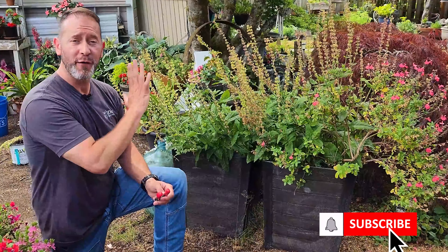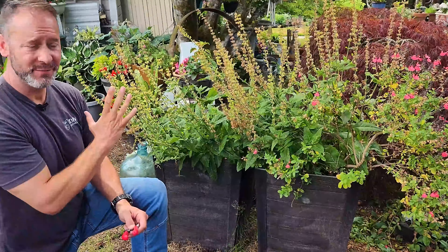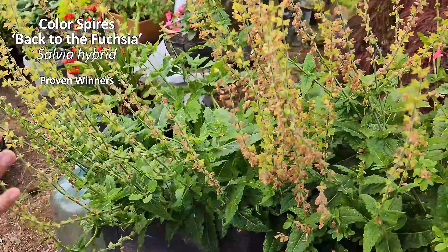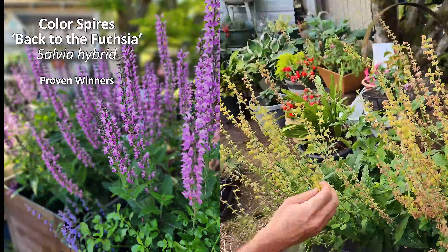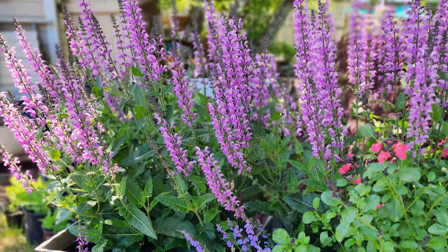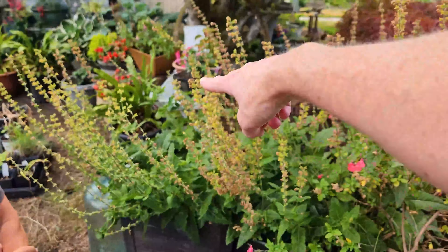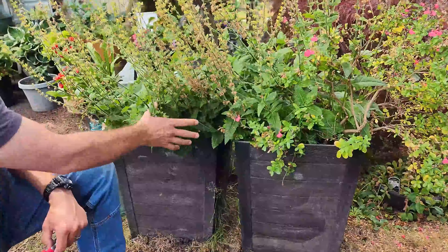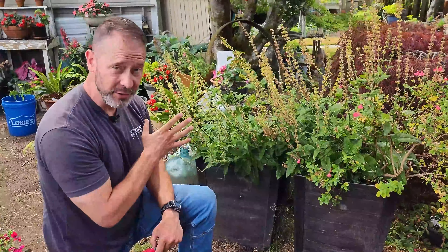First up, we've got Proven Winners Color Spires 'Back to the Fuchsia.' This is beautiful — it's long past needing some deadheading, but it's just grown so much. This is a couple of years old in this container, and we actually have two of them. You can see how big these get. This is a perennial, a herbaceous perennial hybrid salvia.